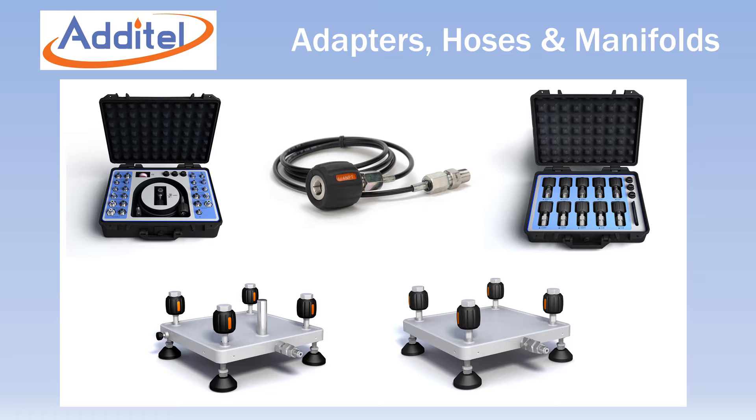Atatel offers an impressive selection of pressure calibration accessories that make a technician's job easier and faster than ever before.